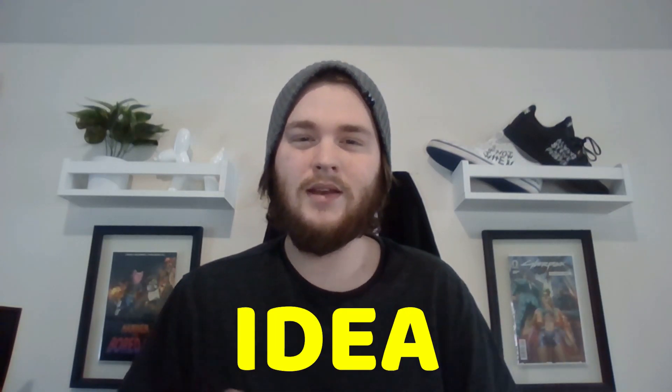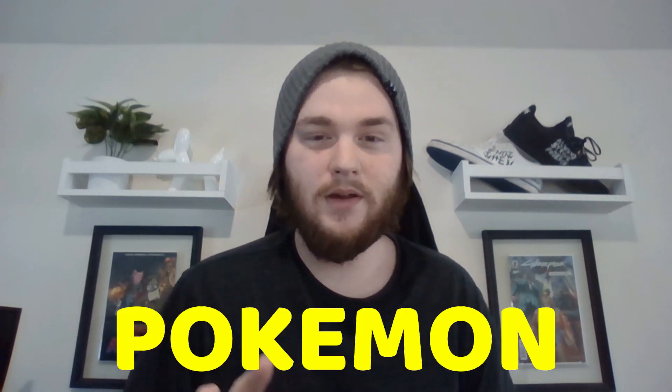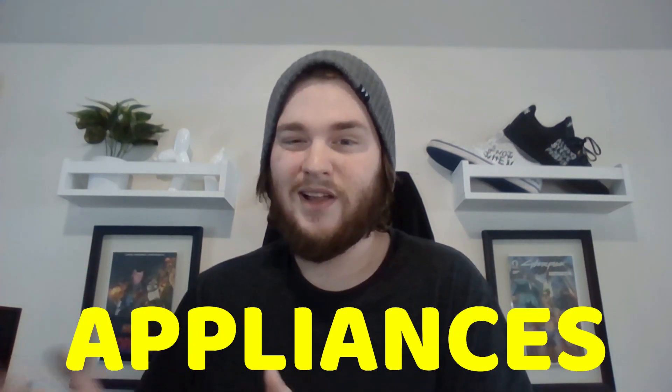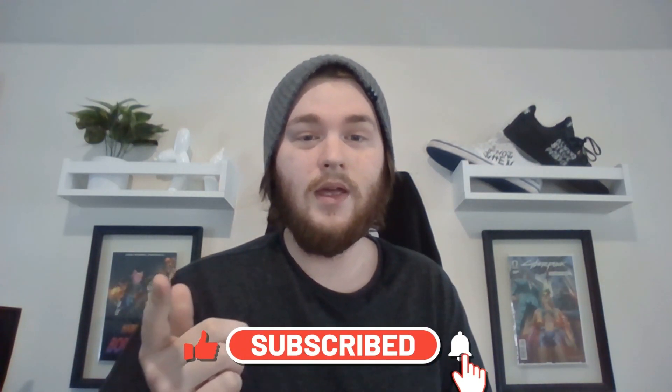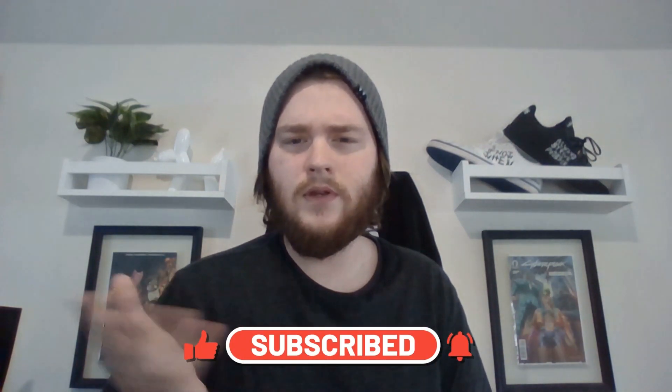Okay guys, for today's video I'm going to be doing a weird idea I had in my dream the other night where basically Pokemon are appliances — like Scyther turning into scissors, things turning into ovens, stuff like that. I hope y'all like this video. Please leave a like down below after you watch it, subscribe, and comment what was your favorite thing I made. So let's get right into it.